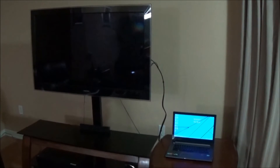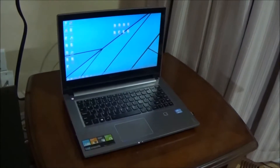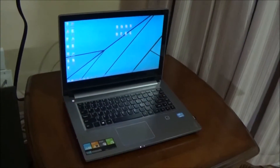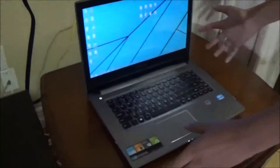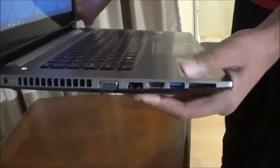Today, I'll be connecting my laptop to my TV using an HDMI cable. First, locate the HDMI port on your laptop. On some laptops, the HDMI port is on the back or the right side, but mine is on the left side.